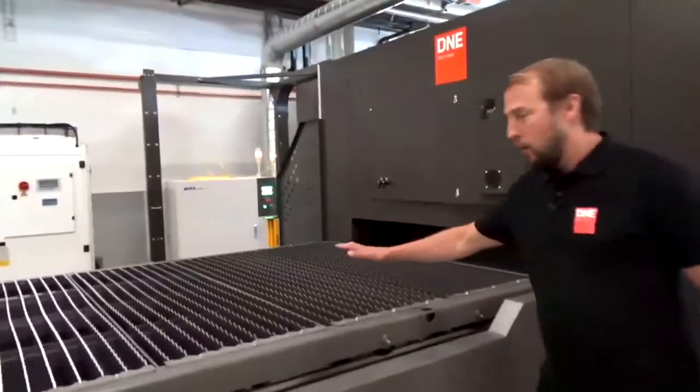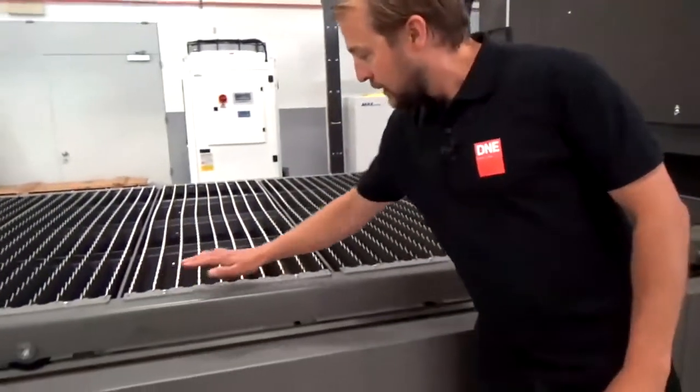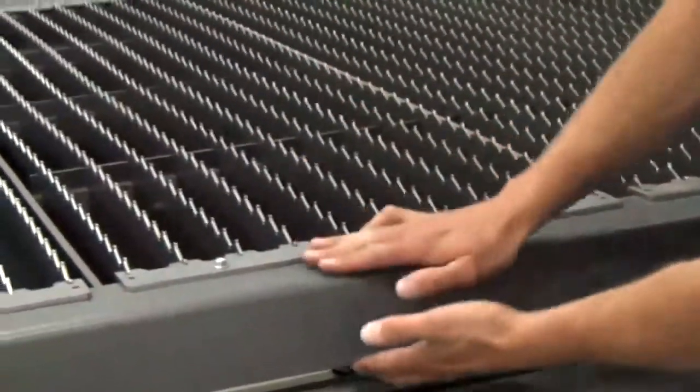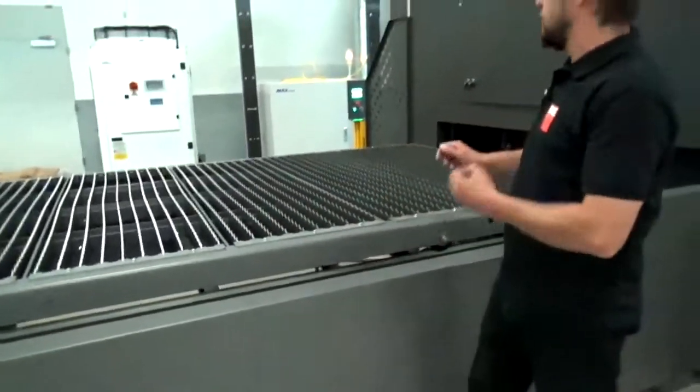Here we see our shuttle table. As you can see, it's very easy — we just take away those screws to remove the cutting grids. We have a two-level shuttle table, which means one table is on top and one on the bottom. That's the upper one; the lower one is inside the machine.